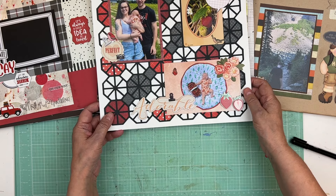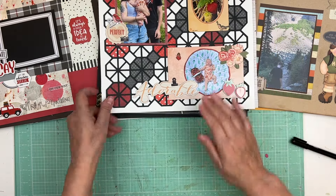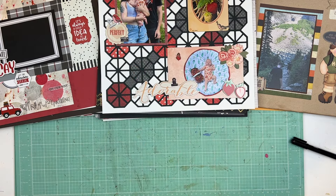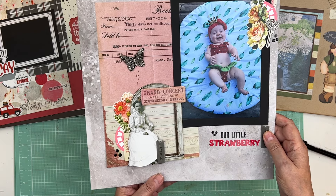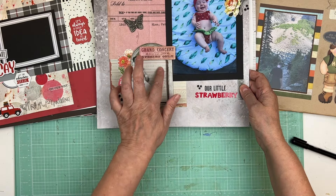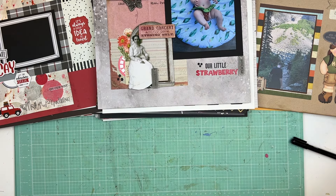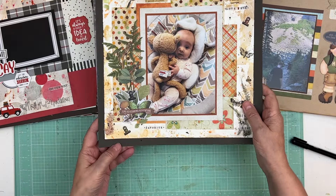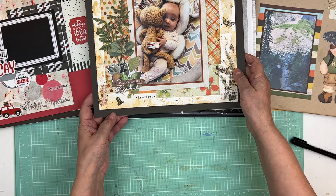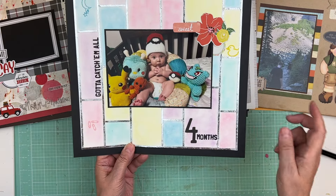This is cute — it's from this summer, strawberry picking. It just needs a little bit of journaling. Oh cute, cute, cute — look at this one, she's so stinking adorable! I'll do a little bit of journaling there and that one is done. Oh, this is probably one of my favorites because of the photo — look at that, so stinking adorable. Love it.